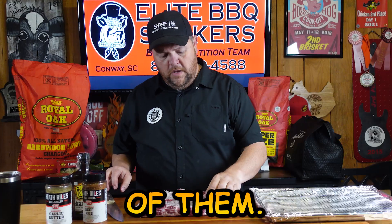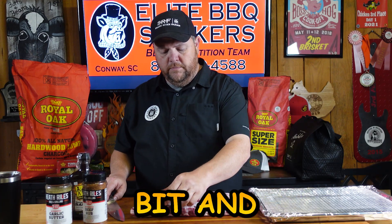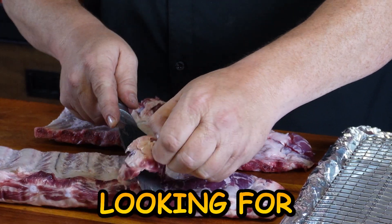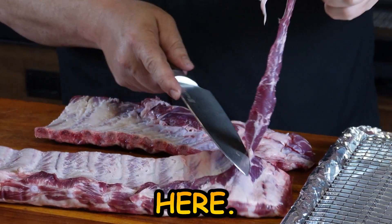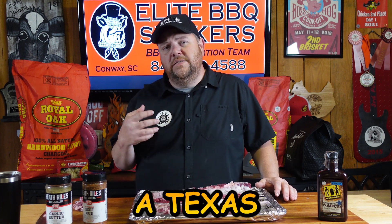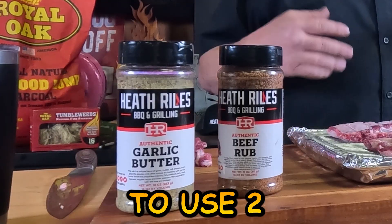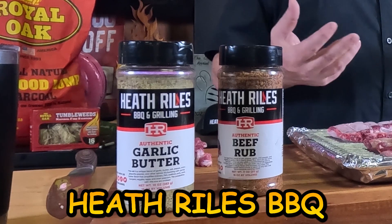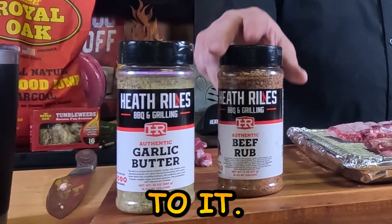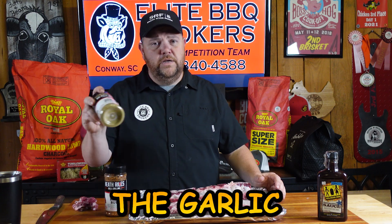I've got the membrane off the back of them. I'm going to come in here and kind of clean them up and make it even, because it won't cook right — it'll burn off and won't have the flavor you're looking for; it'll dry out a little bit. So I'm going to cook these ribs a little differently than I would a normal rib. Normally I do a competition style, which is a sweet pork rib. But this time we're doing a Texas-inspired flavor, so we're going to use two rubs: Heath Riles Beef Rub and Heath Riles Garlic Butter Rub. Good flavor combination. The first one we'll do is the garlic butter.